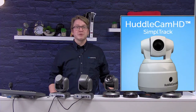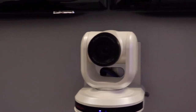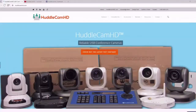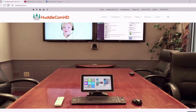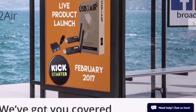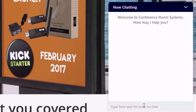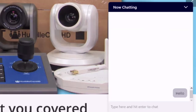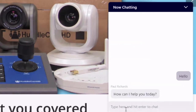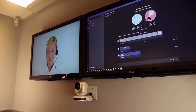Learn more about our camera control options at HuddlecamHD.com. If you're interested in learning more about our USB-based video conferencing products, you can give us a call at 1-800-486-5276 for live support. One of our dedicated technical staff members will be available to help you with your next technology project. Our team is also available instantly via chat during normal business hours. HuddlecamHD has a dedicated support team who maintain a detailed knowledge base and support ticket system available at help.huddlecamhd.com.